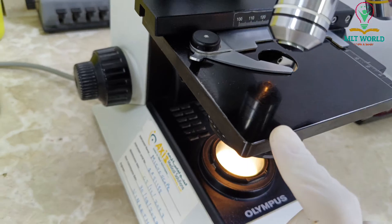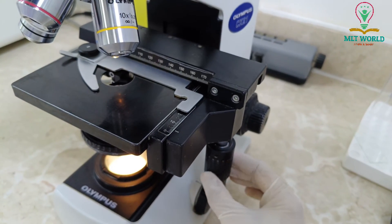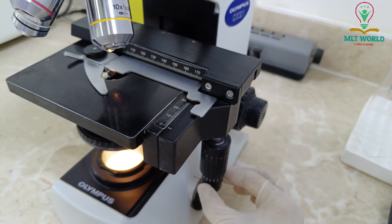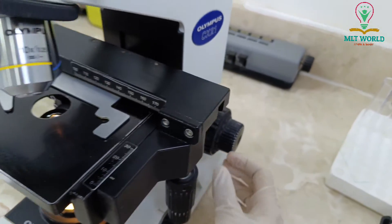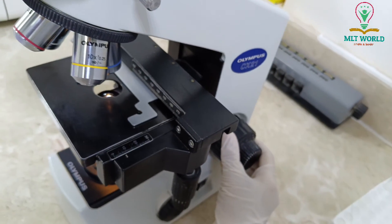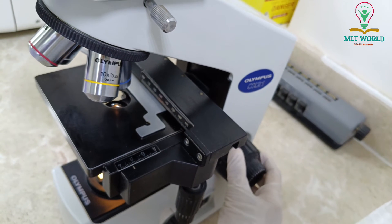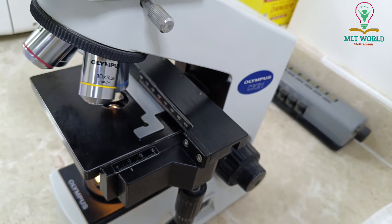This is the eyepiece, this is the head of the eyepiece, and this is the head of the microscope. These are the objective lenses, this is the stage, and this is the stage control for movement — we control the stage left and right with this. This is the coarse adjustment, which we use to move the stage up and down to focus.